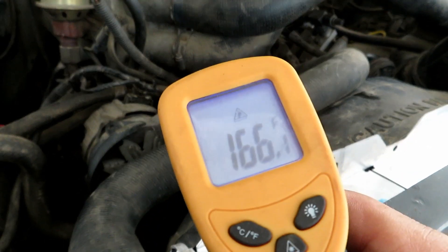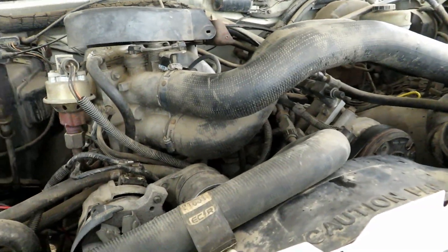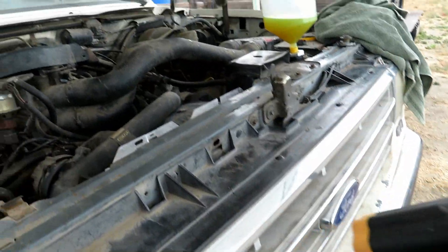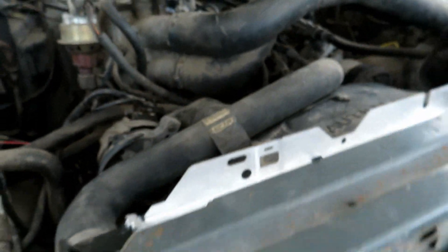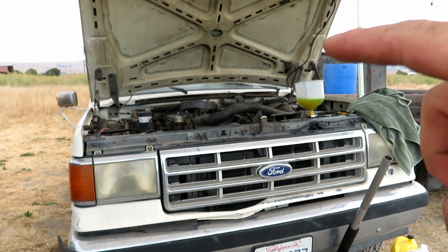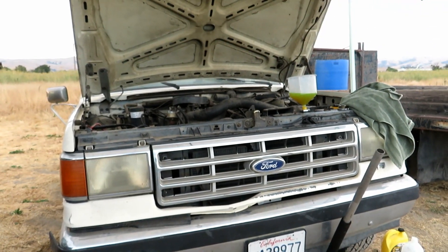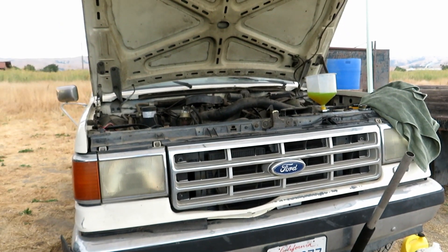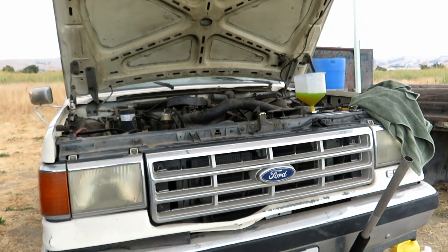Right here you can see we're getting hot coolant out of the motor, so that means the thermostat is opening up and pushing all the coolant out to get cooled off by the radiator — so we know the thermostat's good. I'm also getting heat out of the heater, so we know it's circulating in there and any air bubbles are coming out. Just make sure the temperature is holding in the middle and you're good to go. That's how you replace the radiator on these old F-150s — hopefully this video helps y'all, you have a good one.